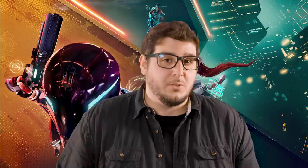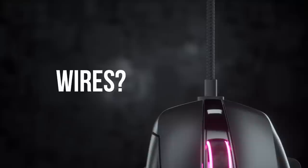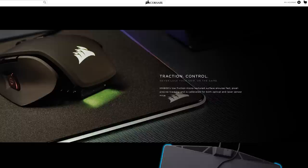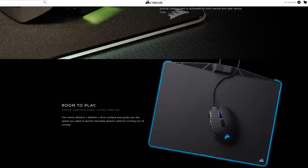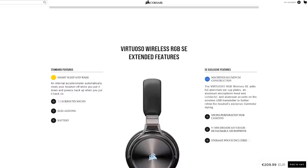Now let's talk about the giveaway, because Corsair hooked us up with a Slipstream Wireless Bundle to give away to one of you. In the bundle you'll find a K57 RGB Wireless Keyboard with up to 35 hours of RGB use between charges and 18 different lighting profiles, the DarkCore RGB Pro Wireless Mouse we talked about, the MM800 mousepad, and because you need a good headset, they also threw in a Virtuoso RGB Wireless SE headset. To enter for a chance to win, follow the link in the description below or head to our Twitter and check out the pinned tweet, also linked in the description.